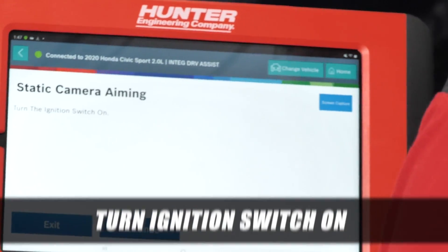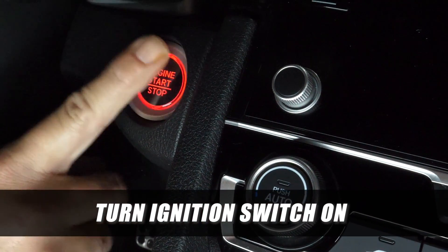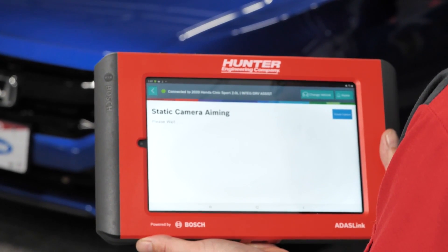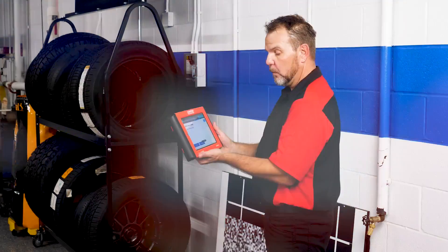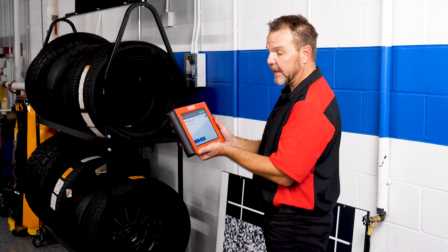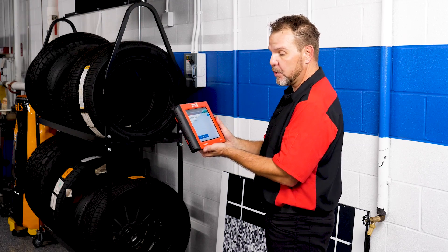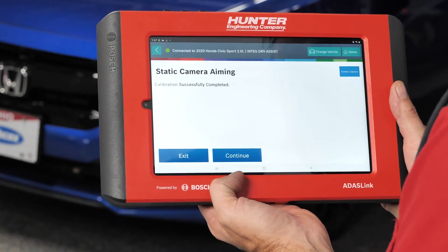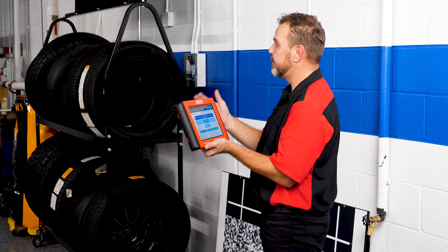We turn the ignition back on and select continue — calibration has been successfully completed. We generated a report that we can print out and show the customer confirming a successful calibration. However, with any calibration, always make sure to test drive the vehicle and verify all components are operating as designed before returning it to the customer. Our 2020 Honda Civic is now successfully calibrated.